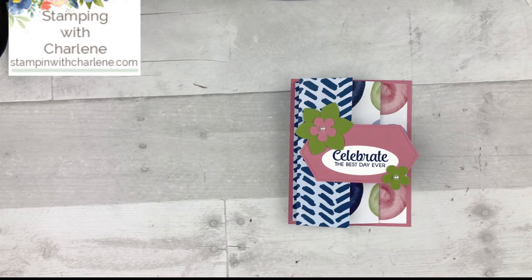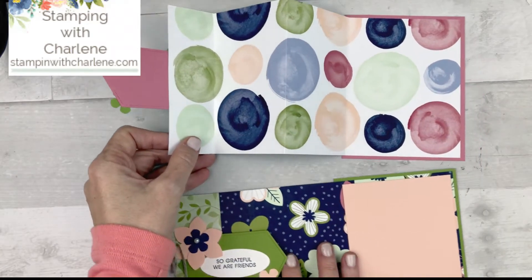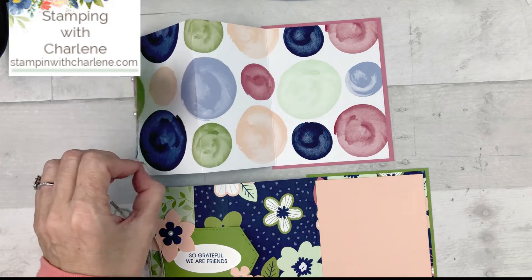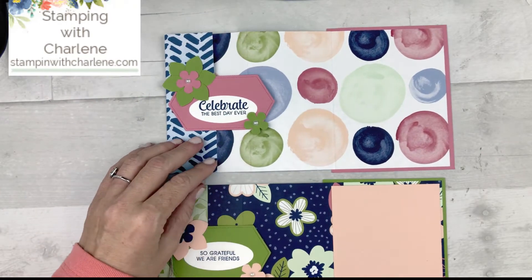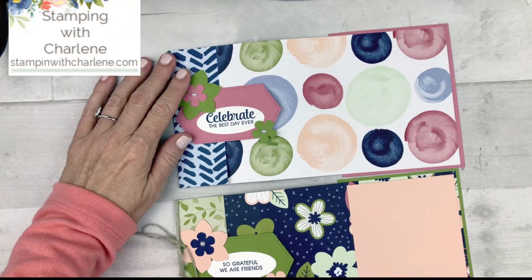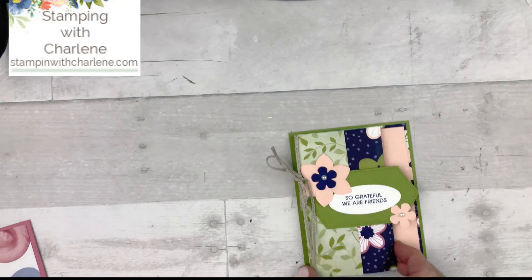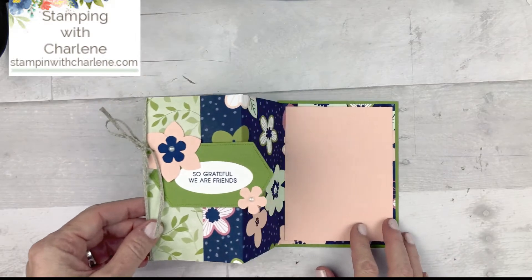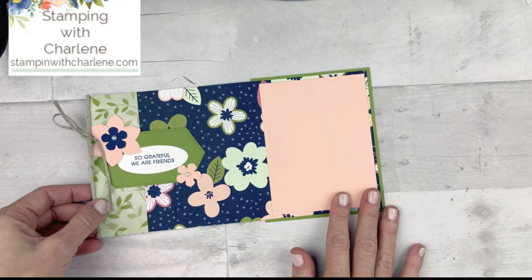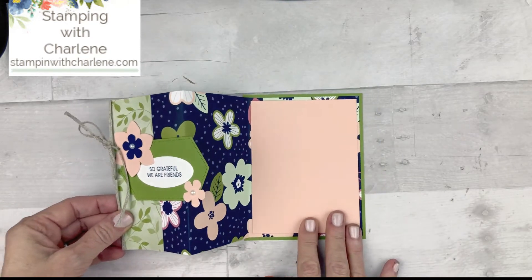Now, the other thing that you can do is modify it. Like I did here on this one on the bottom — all I did was take this first piece here, and I just put some glue here and folded it in. So then you're going to be left with something that looks like this one here. So instead of it opening all the way, it's just going to open up like that. So pretty.